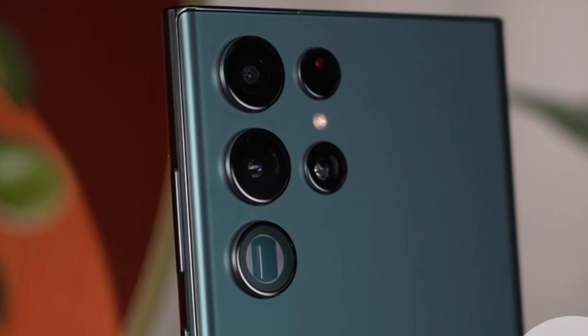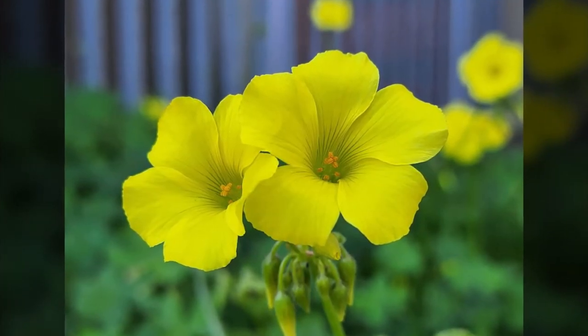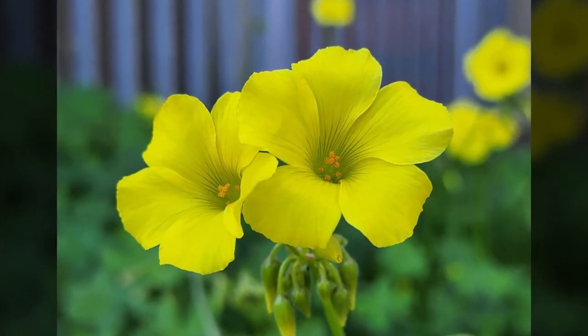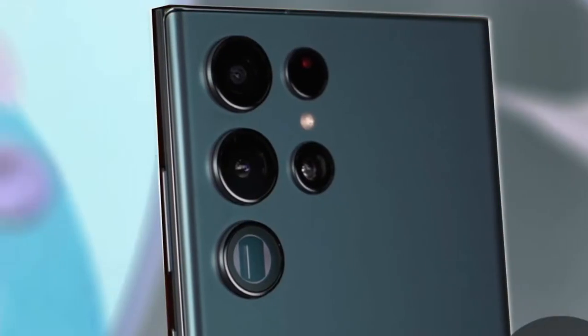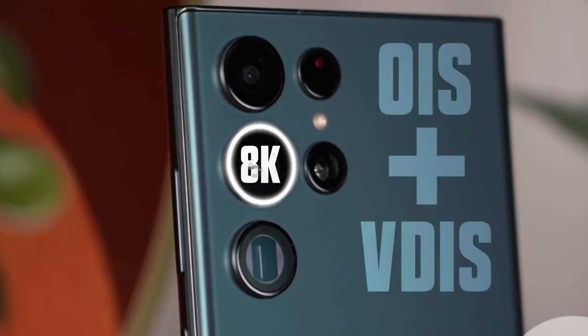The attractive feature of the S21 Ultra — taking macro photos with the ultrawide lens — is also present in this device, and macro photos can be recorded with very high detail. With the main lens, you can record 8K at 24fps or 4K at 60fps video. The stabilizer performance is amazingly excellent and you will feel almost no vibration. Not only the main lens, but also the telephoto lens is equipped with OIS. You also have video recording capabilities that, for example, adjust your video FPS based on lighting conditions.